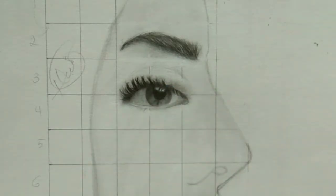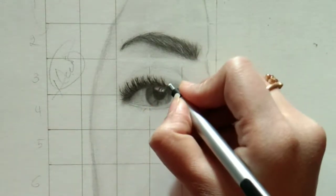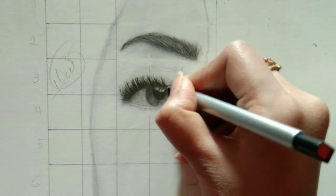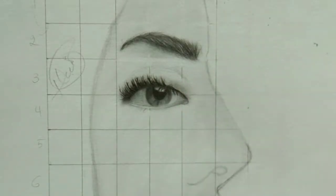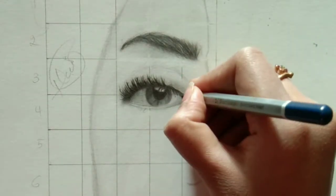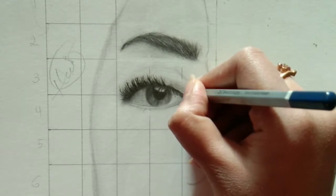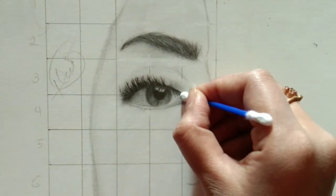Adding highlights using a needle eraser is very important because it won't give a stark white look — it gives a blurry, natural look. I'm using a Tombow Mono Zero eraser, which is my favorite tool. I'm not satisfied with the right eyelashes, so I'm enhancing them again.